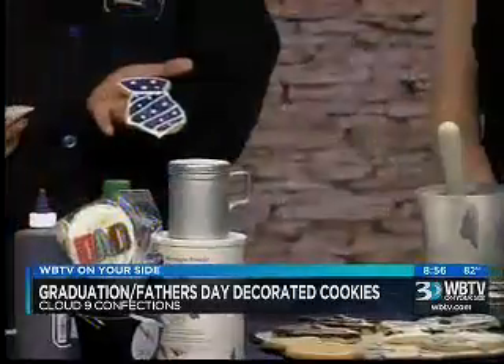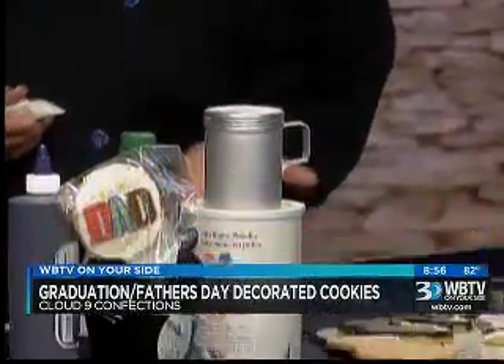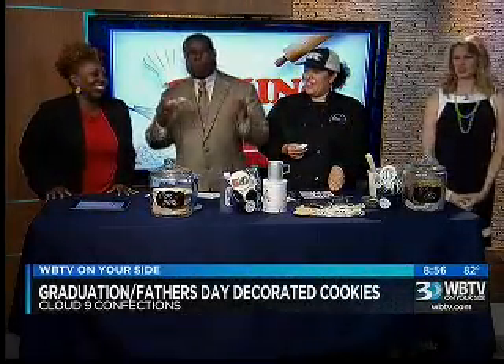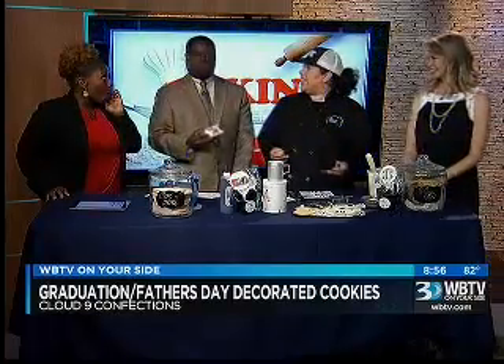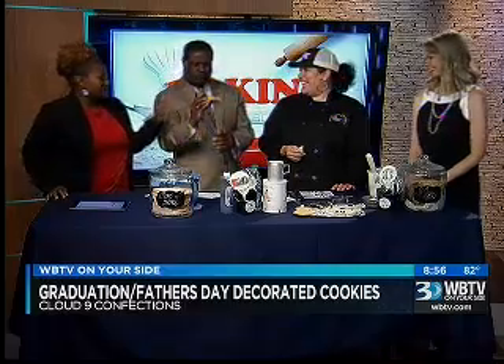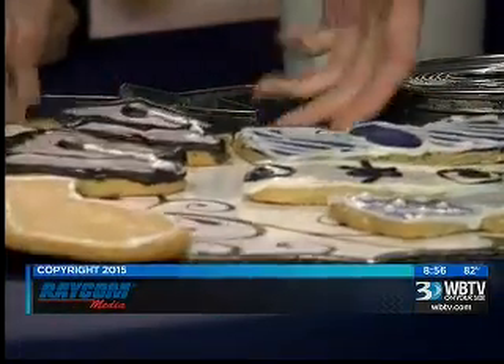That looks great. Go check them out because you're fantastic — we always love to have you here. So I'm just going to eat my cookie. I've decorated it with the bow tie slash smiley face. You have to smile when you have a graduate, right? 2015 — way to go. Thank you, Erica, for being here. Thanks for watching tonight on WBTV News on Bounce. More news at 11. Have a great one.